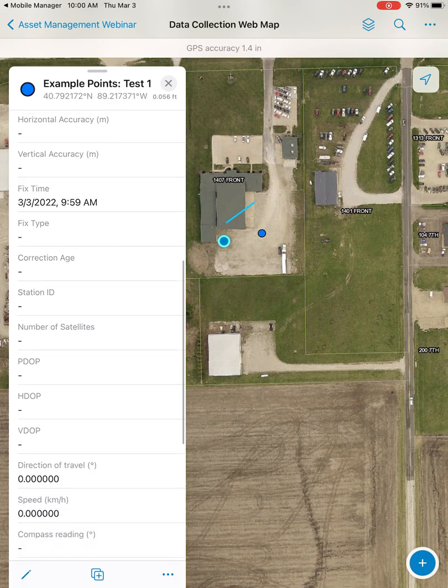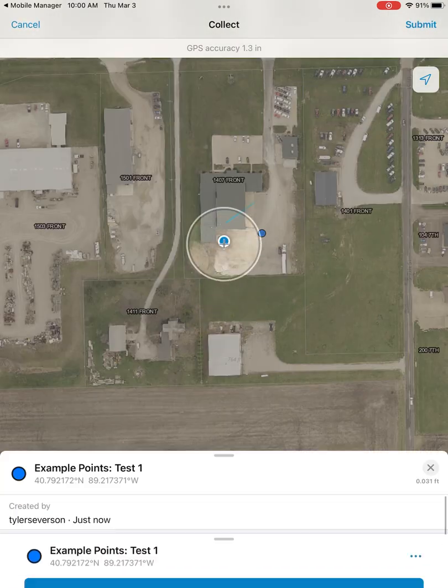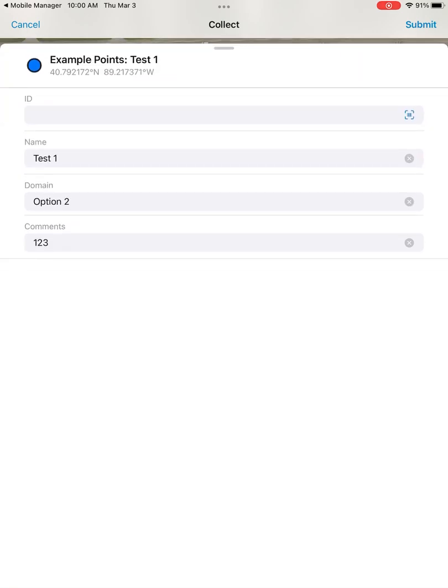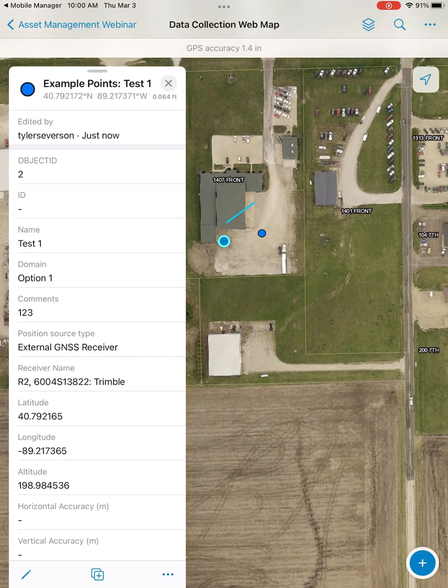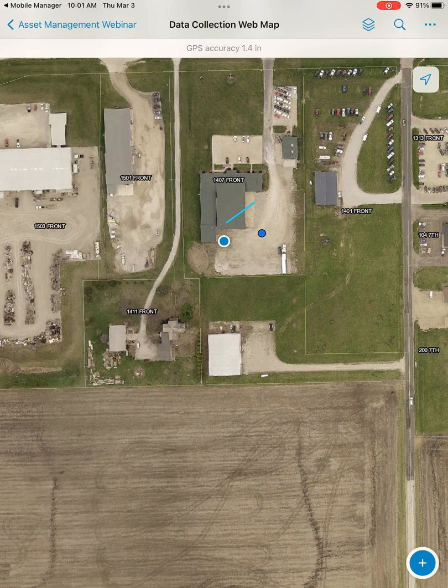After you've collected a feature, you should see your options for that feature on the left. You can go in and edit it if you need to. Selecting a feature on the map opens up all of your attributes on the left side. You can see the accuracy at which you shot the feature, and then you have the option to go back in and edit any information that needs to be updated. As we move around the map, our location icon follows closely to wherever we travel.